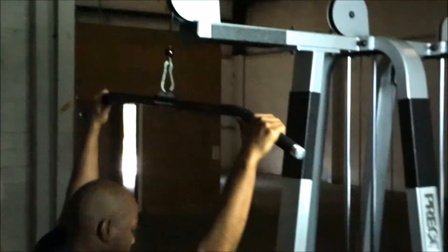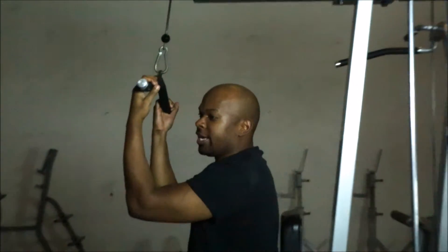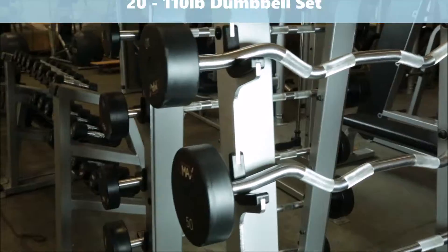Next we have your lat pull-down. Next up, we have your standing tricep station — we have a stabilizer bar here to keep your true form. Put your back here and go down for a great extension. It can also be done as an ab workout as well — you put on the back and pull down.